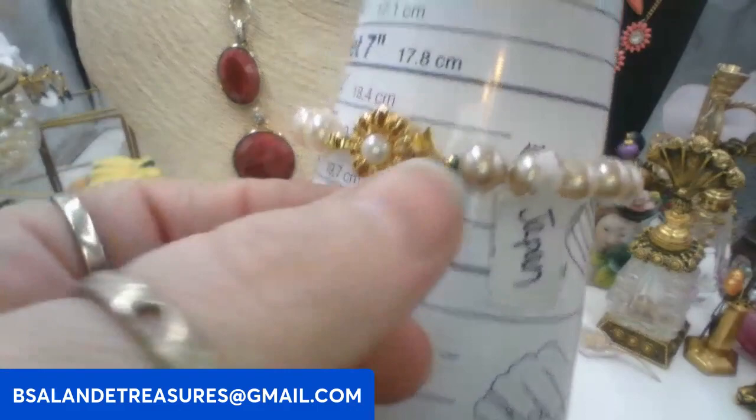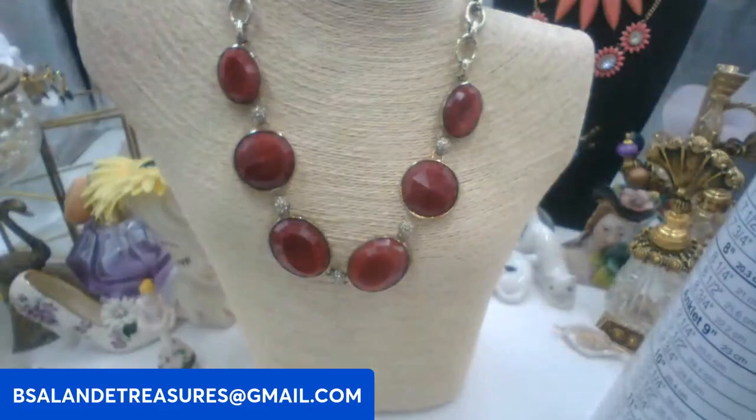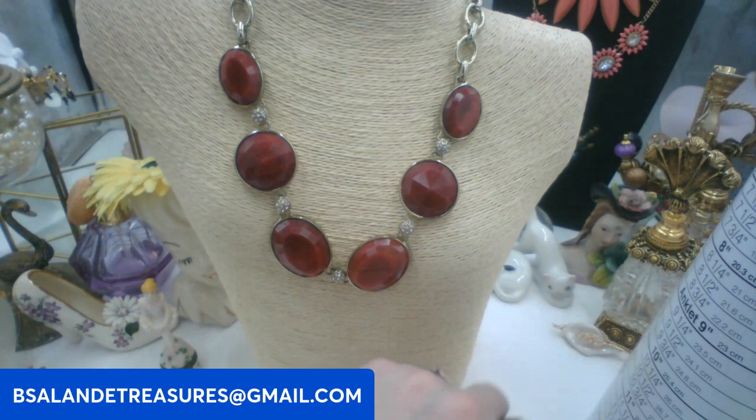Let's do some bracelets — I have a Japan glass pearl bracelet. Keyword: Japan bracelet. Six dollars, size seven and a half, with a slide-in clasp. Really pretty pearl bracelet.